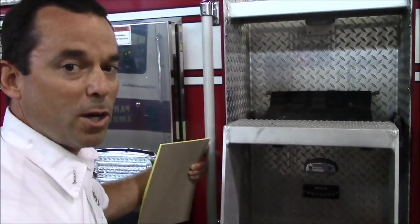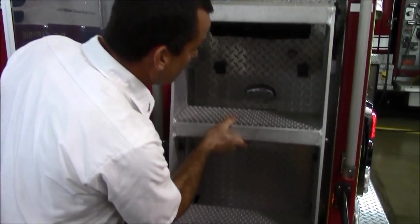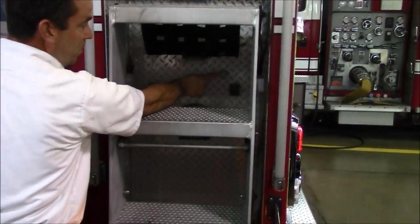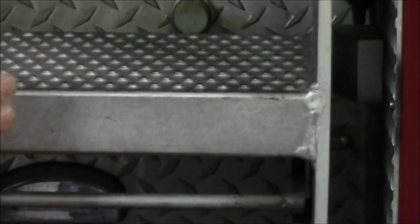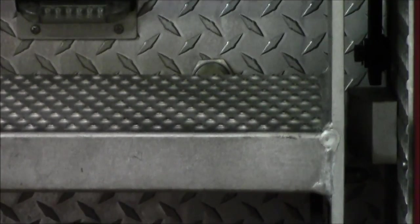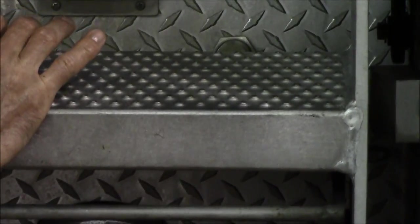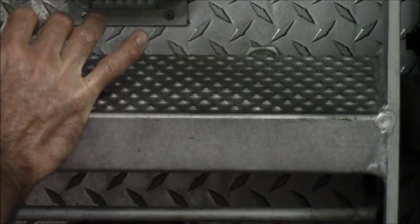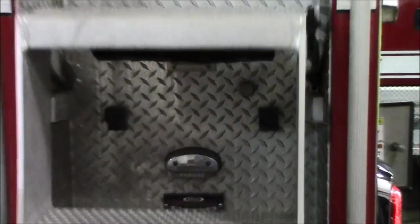One more point: there are a lot of sensors on this truck that will trigger things — they look like this right here. When the ladder comes up, you might think it's closed, but if there's a gap, that sensor will keep you from taking off. There'll be a red light and an alarm inside. Everything needs to be closed tight so the sensor confirms the ladder is stowed back.